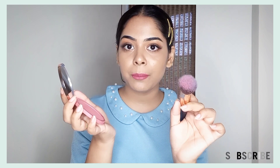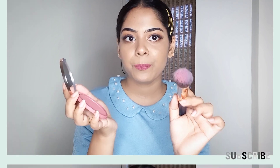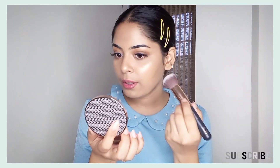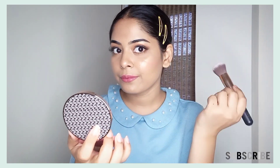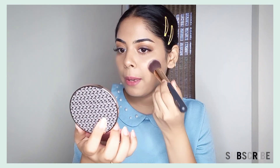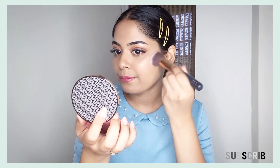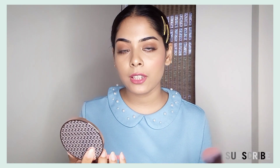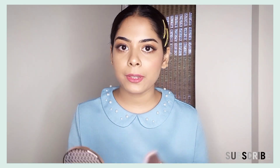You can see it is very pigmented. Before you apply it, you should use a powder product. Now I am going to apply it. It is very pigmented — it may not be fully visible in the camera but it shows on my cheeks. In the mirror it looks very pigmented. You need a very light touch; if you apply too much, it will not look good.